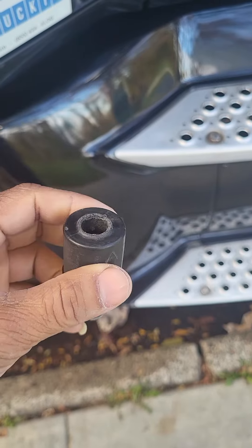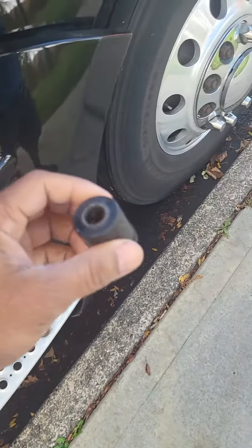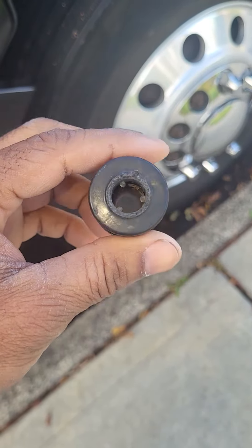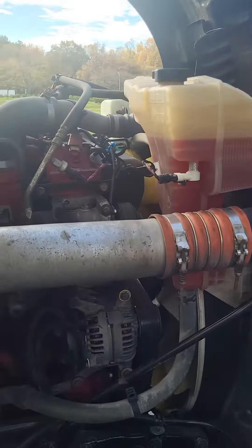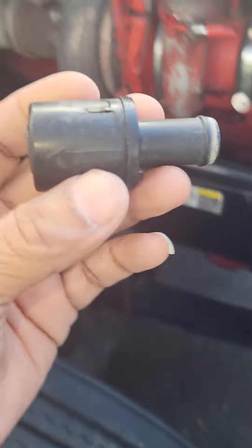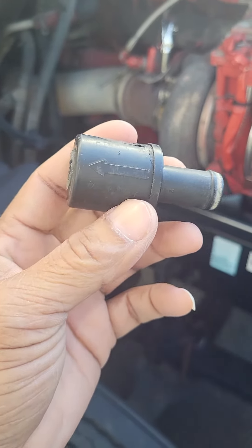So I had somebody come out here yesterday but they couldn't fix it. Now I got another guy coming — hopefully he can get the parts from AutoZone. It's a popular part but he just called saying they have to order it, so hopefully he can go to Advanced Auto or O'Reilly's. This little thing right here is why I can't go nowhere.